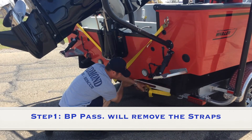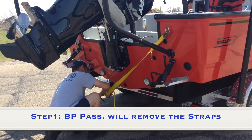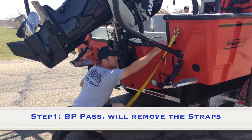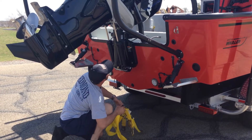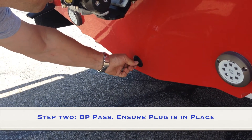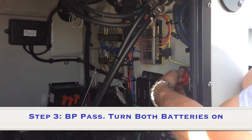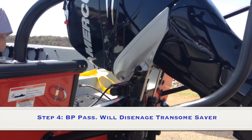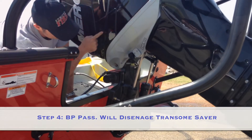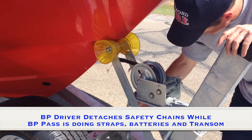Step one: brush bumper passenger will remove the straps. Step two: brush bumper passenger will ensure the plug is in place. Step three: brush bumper passenger will turn on both batteries. Step four: brush bumper passenger will disengage transom saver.